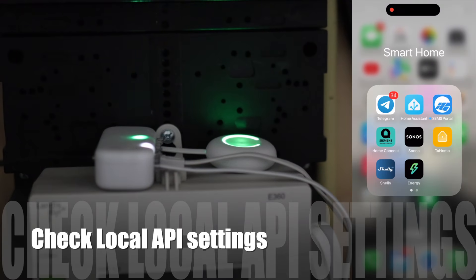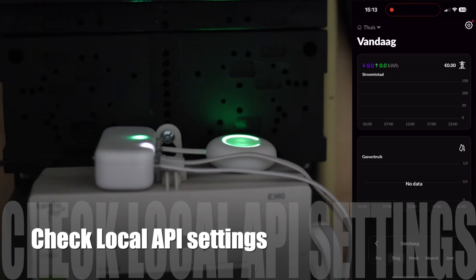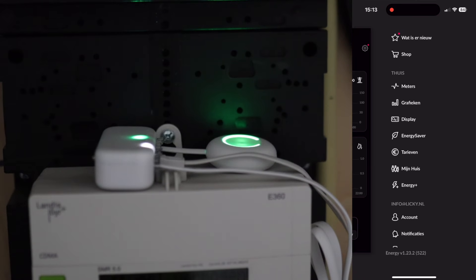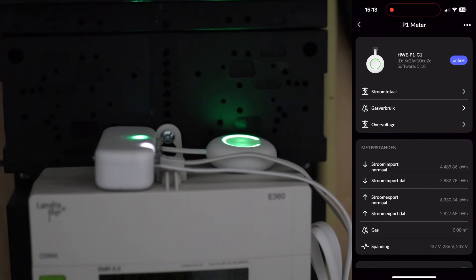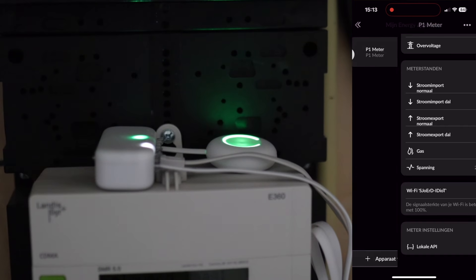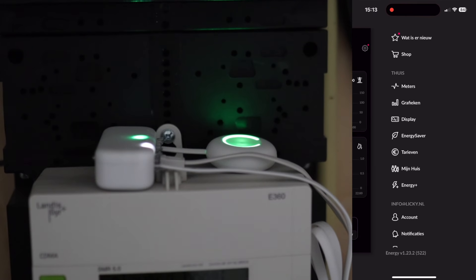When we're done, open the app and look at the settings. Go to Meters, select your meter, scroll down and check if Local API is turned on. After we check this, we can integrate it in Home Assistant.